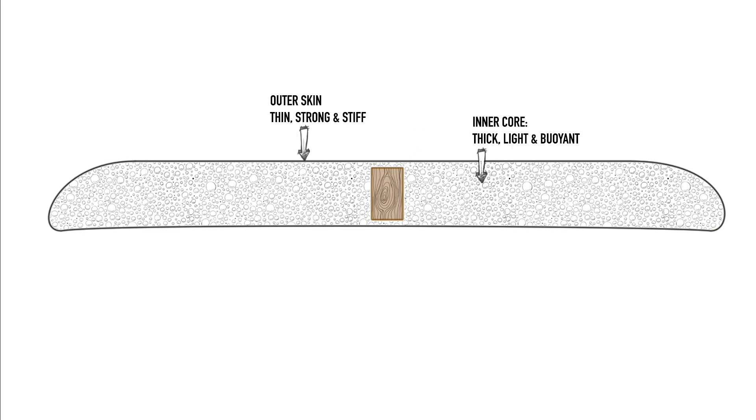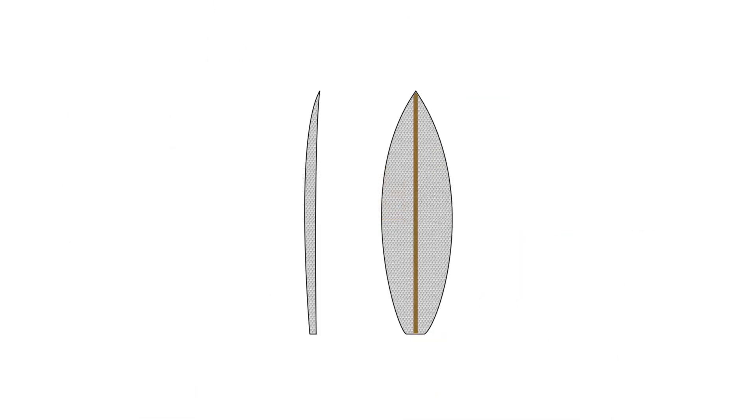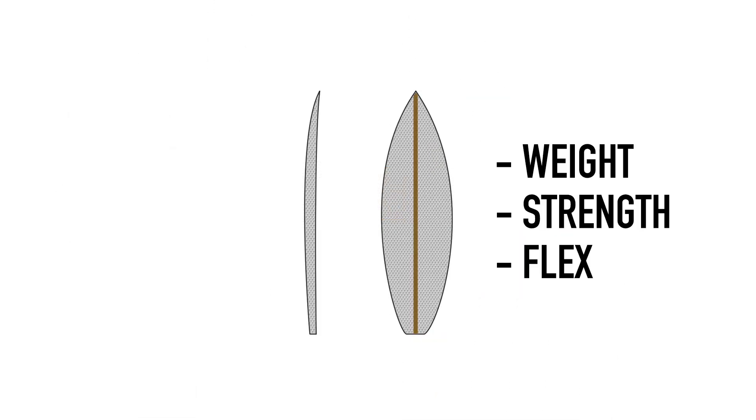It's the ideal system for surfboards as the inner core is thick, light and buoyant, while the outer skin is thin, strong and stiff. When we look at variations in this construction method, different approaches will affect the weight, strength and flex pattern of the finished board.